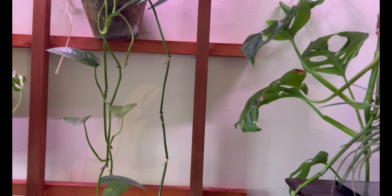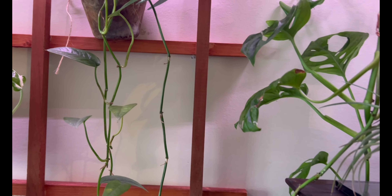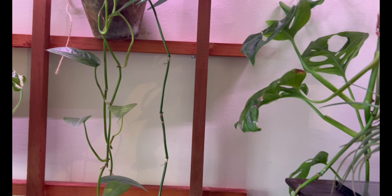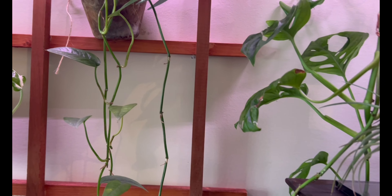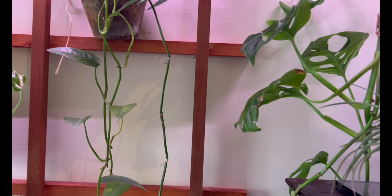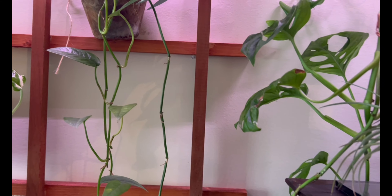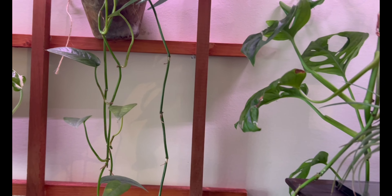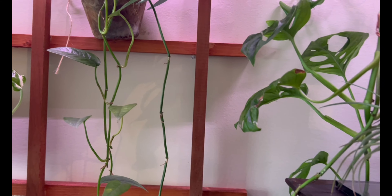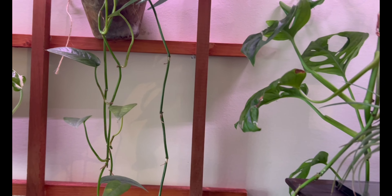I'm just hoping I don't break too many roots because I've been letting this root for way too long. Oh no — is this all just one big root mat? It is. This might not be good. I don't want them to be together because they have pretty different properties, different care, and such. So I would like them to be separate. I'm going to zoom through this footage and hopefully get some of them apart — I'm going to separate them between the epipremnum and the philodendron.